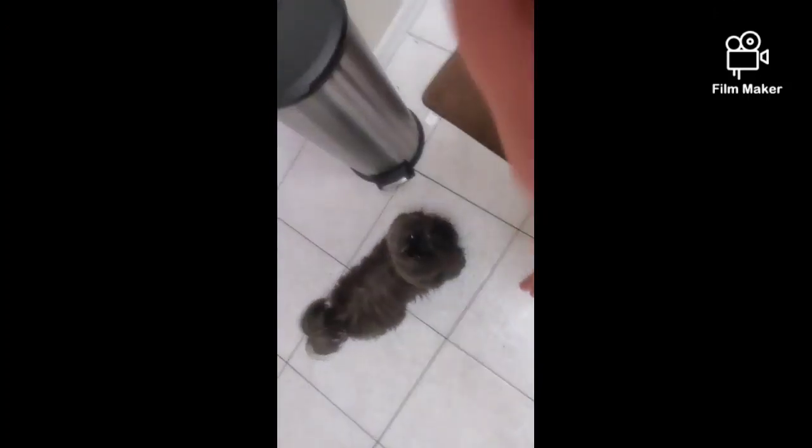I'd recommend not making these if you want them right away — instead make the peanut butter balls. Check out that video if you want something right away. We're going to play around a little, check on those peanut butter balls in a bit, and then add a piece to this video. See you there!